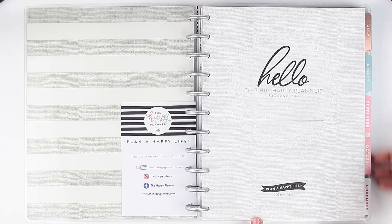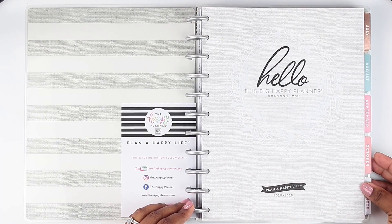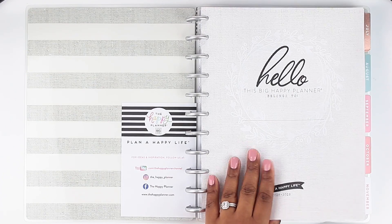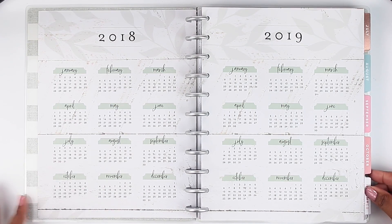It says 'Plan a happy life 2018–2019.' This planner starts in July of 2018 and goes all the way to December of 2019, so that's plenty of time. Probably, if you're anything like me, you're not going to use this entire planner for the whole year — I always switch planners around the six-month mark. If you flip to the next page you see the 2018–2019 calendar.